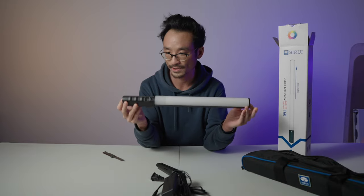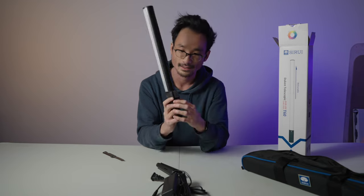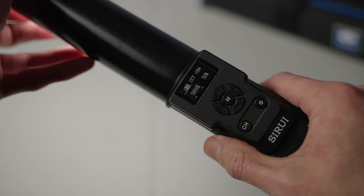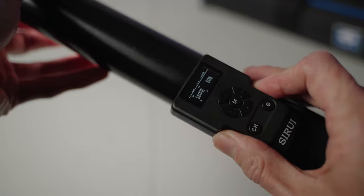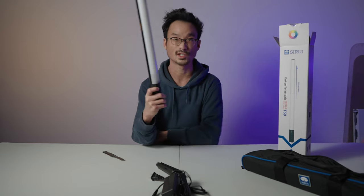Here it is in its compact form — again, very light, very compact. In the back there is a removable, detachable remote. It's held on by magnets — that's pretty cool. And there's a switch on the back of the light itself.